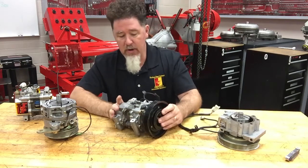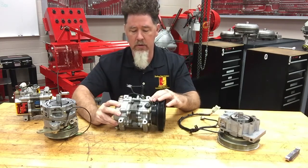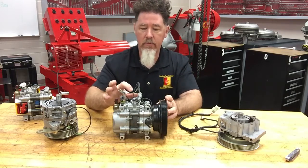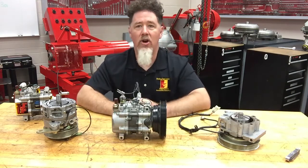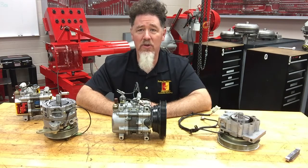Taking a look at this compressor right here — I've got my thermal valve up here on top right there. And that's our vane style compressor, which is a rotary style compressor.